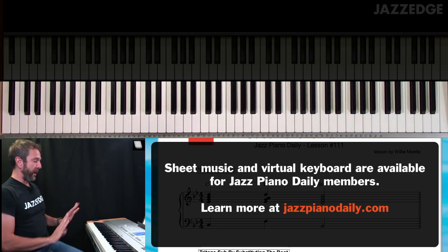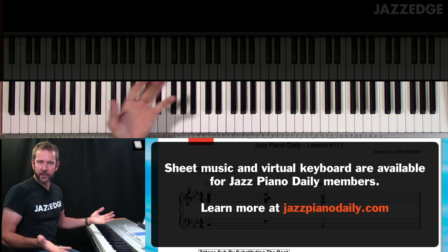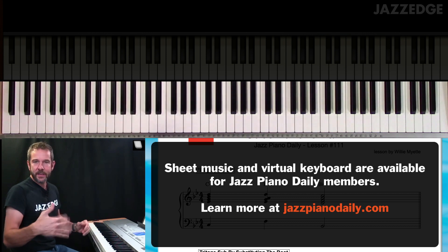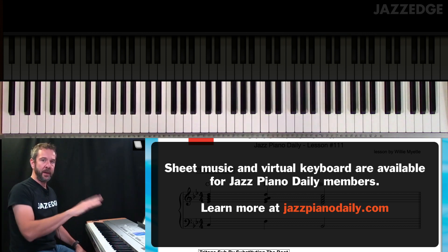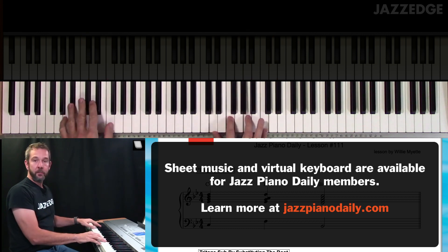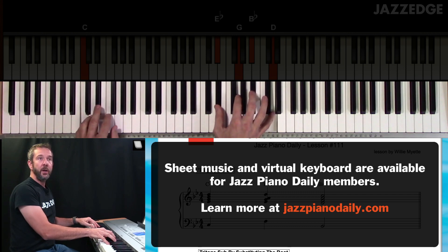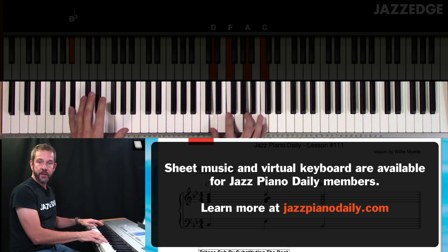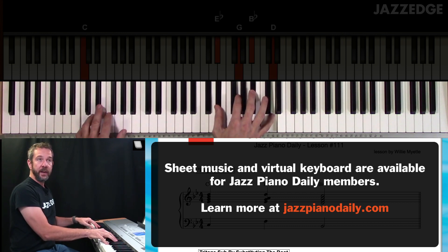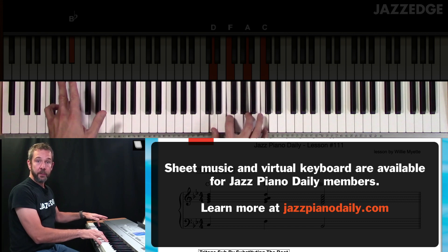First of all, we have our regular 2-5-1. We're here in the key of B flat. I do a lot of stuff in the key of C to make it easier, but let's up our game a little bit and talk about stuff in the key of B flat. So you have C minor 7, F7, B flat major 7 — your basic 2-5-1 progression using rootless chord voicings in the right hand, roots in the left hand.